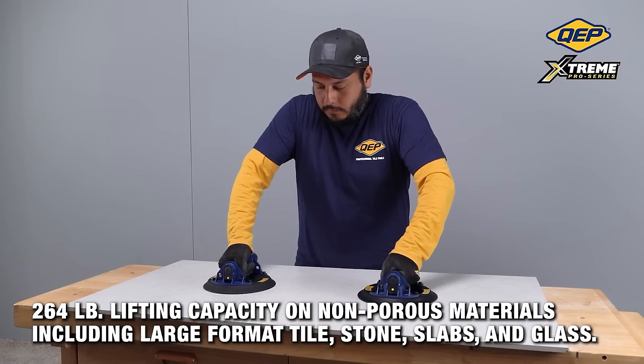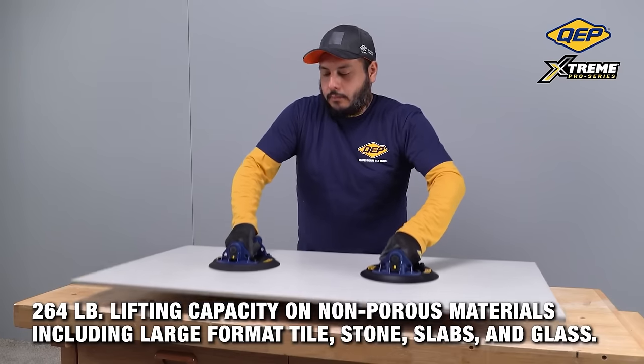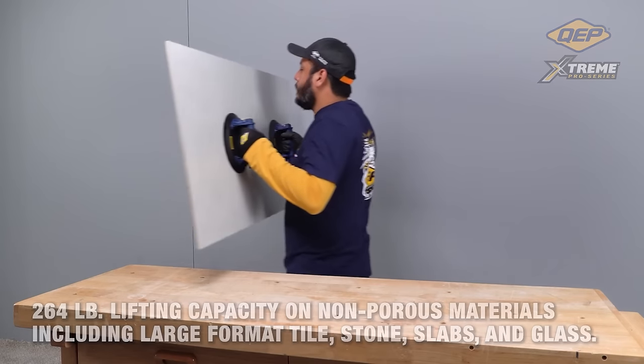If you're in need of a powerful suction cup for heavy-duty applications, the QEP 8-inch electric suction cup proves to be an excellent choice.